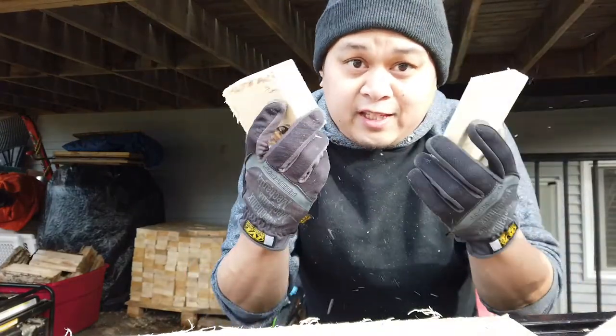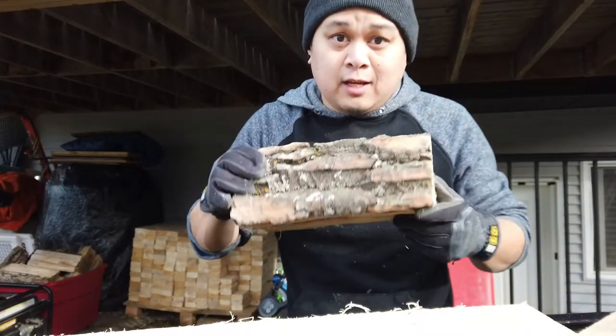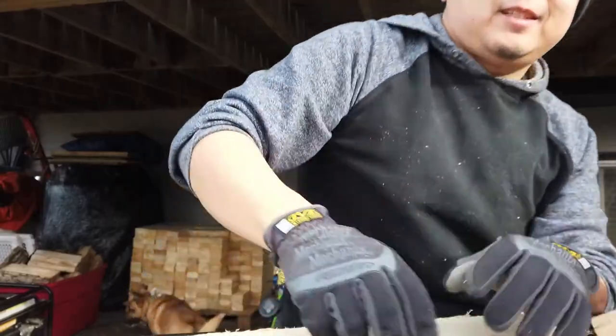So why these pieces versus this and this? It's because these pieces fit perfectly in my wood stove. Less work means I don't have to cut — but I'll have a video more on that later.